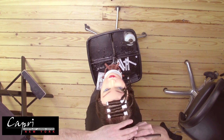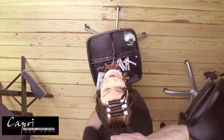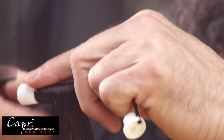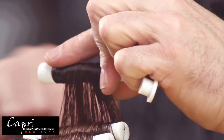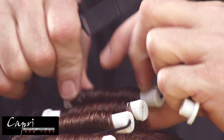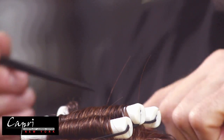Again, utilize the same diameter base — your base should be the same diameter as the rod you choose. Rod choice is determined by how much curl you want at the root area. Place the rod in place just like you would for a normal permanent wave wrap.